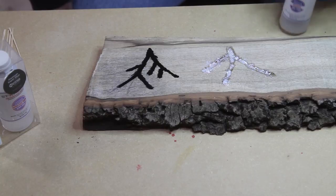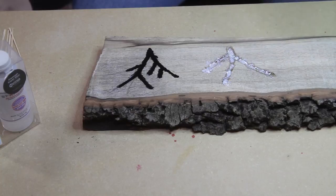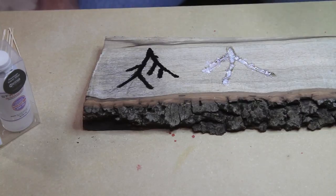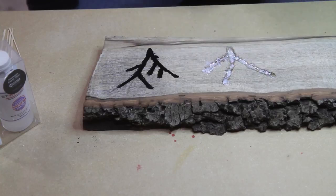They have clear, medium, thick, and thin versions. If you have a little bit of punky wood you can use the super thin to stabilize that as well. I'll add a little more to that piece and then sand it back and show you the results.